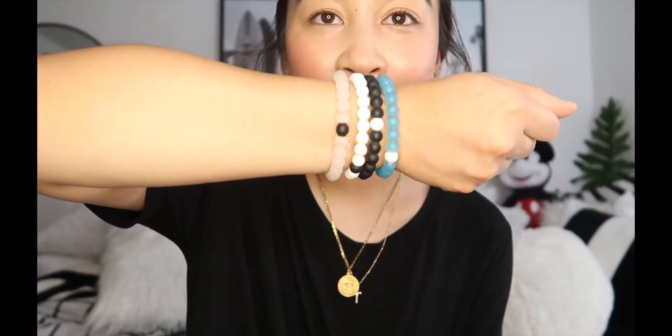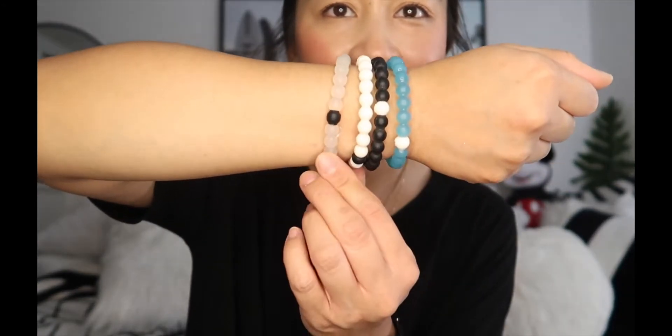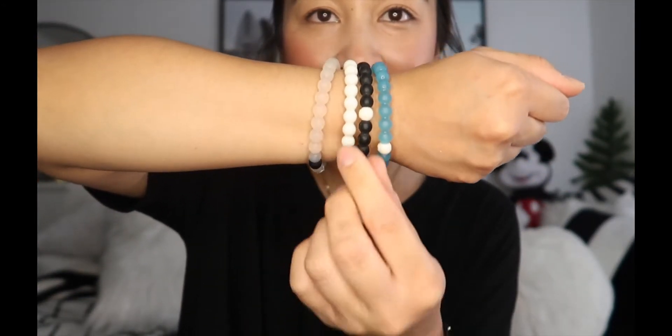Hey guys, it's Ronette and welcome to another video. Today I have for you guys a quick little haul from Loki, a special bracelet company. I'm wearing some of their bracelets right now — they've been pretty popular for the past few years.